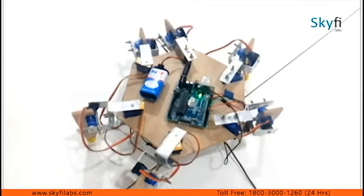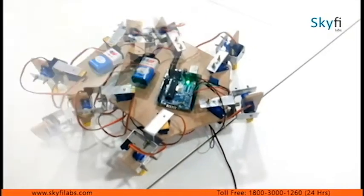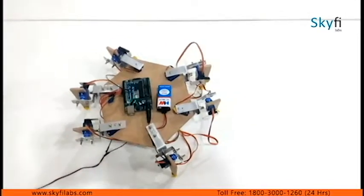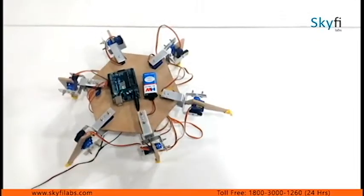You will also work with systems such as servo motors for actuation of the legs of the robot, and an Arduino board for processing data and controlling the servo motors.